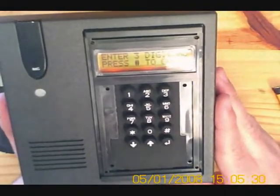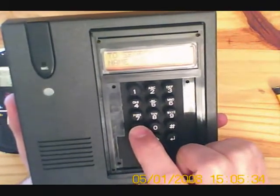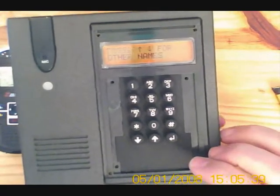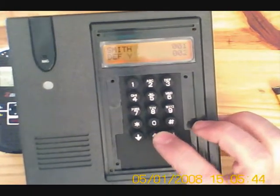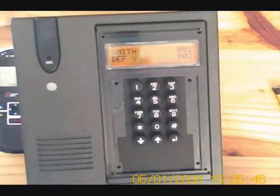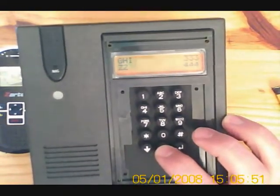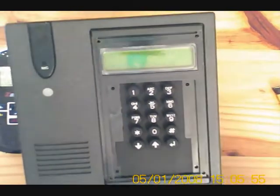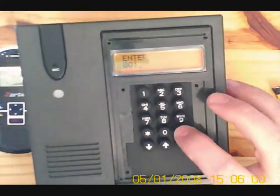Now we can do a search for the name or just press the three digit number and hash to call. Let's do a search for the name — press star star hash to search. Press the up and down arrow to select other names. Smith is on 001 and there are many more codes. To exit that, press enter. To call the handset, press 001 and the hash button.